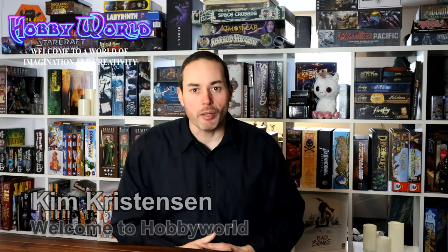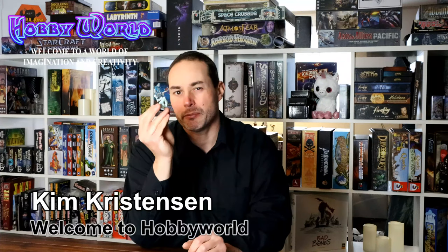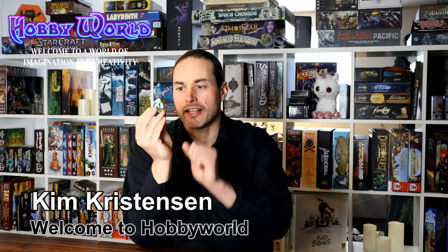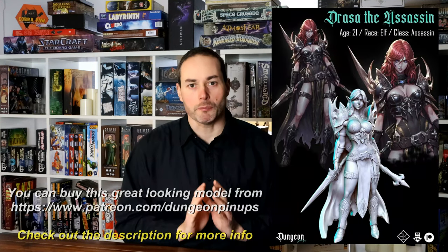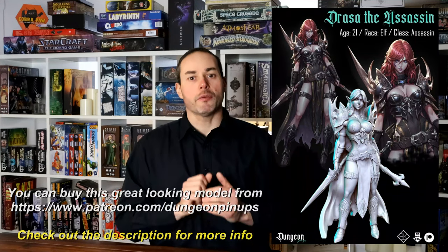Hi everyone and welcome to Hobby World. I was just wondering what would happen if I picked up a tabletop miniature, scaled it up to full size and 3D printed it. As we all know, the best and only way to answer a question like this is to test it in real life, and that's exactly what I'm going to do. I have found the perfect model for this project: Drazer the Assassin from Duncan Pinups. So let's just get started right away.